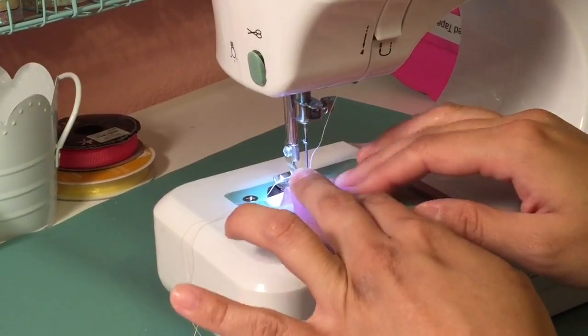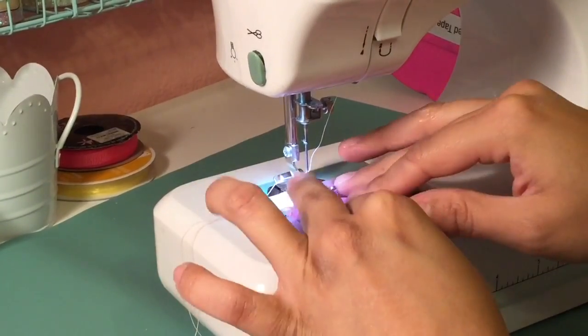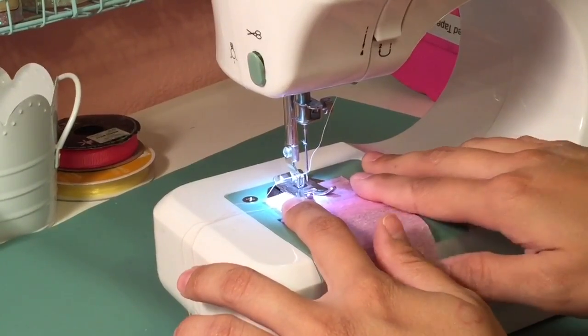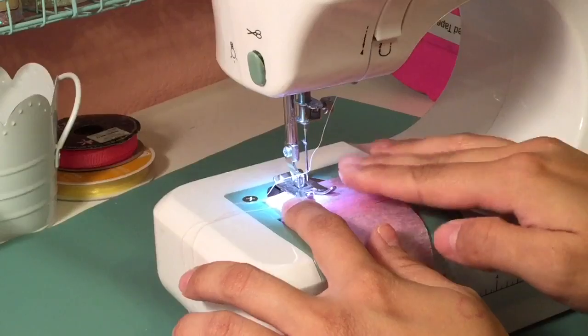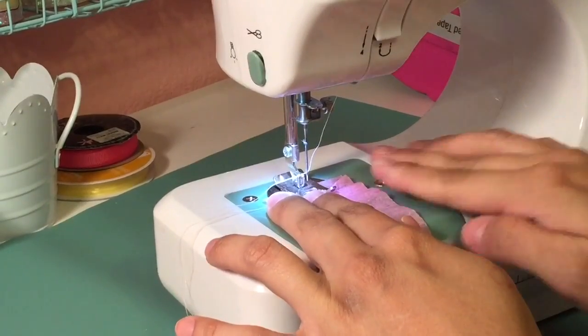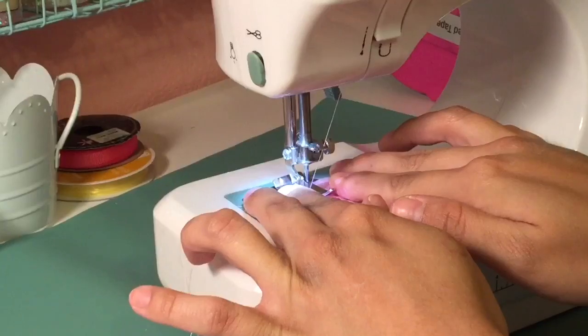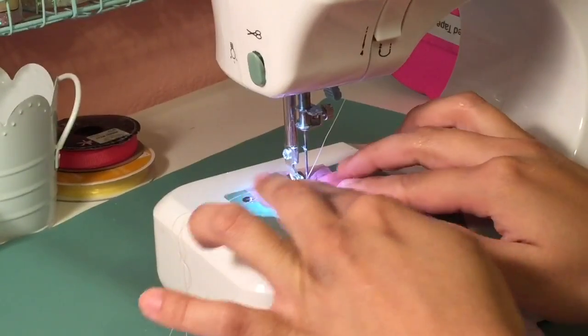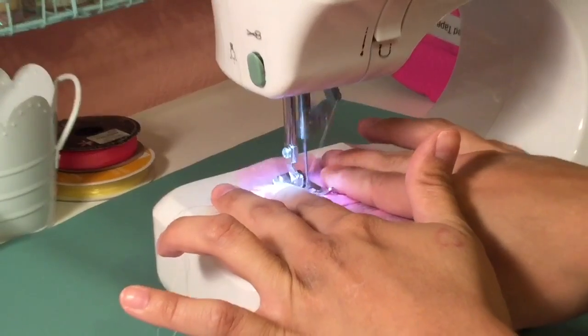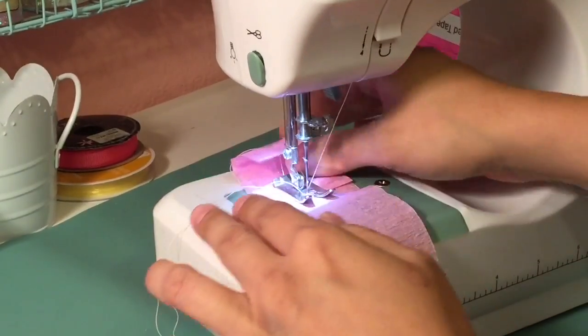Then what I'm doing is just gathering it up into the base of the foot, holding it in place with both hands on the sides of it. Then I'm just going to do whatever stitch you want — zigzag or straight stitch. See how I'm gathering it up; I'm kind of prepping it before it gets sewed, if you want to put it that way.